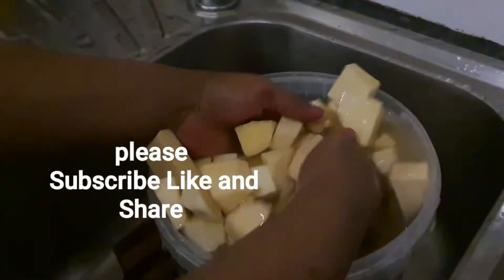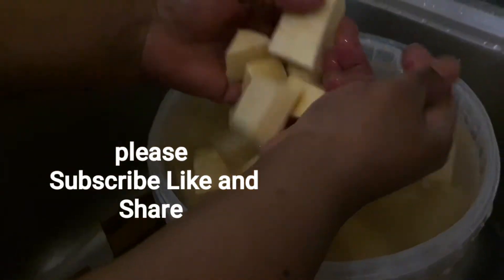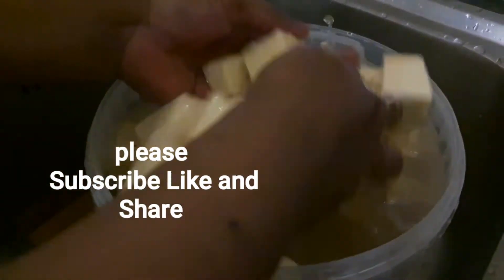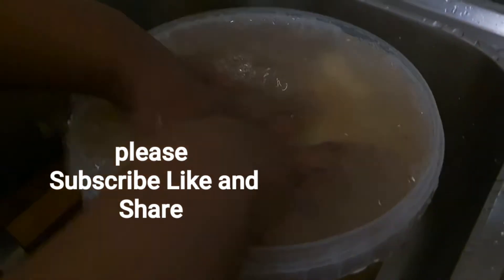I've finished peeling and cutting the yam into pieces. You can see the size. The next thing I'm going to do is rinse it — I'm going to throw this water away and put in fresh water to rinse it.